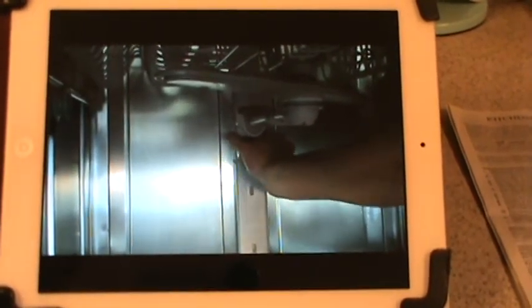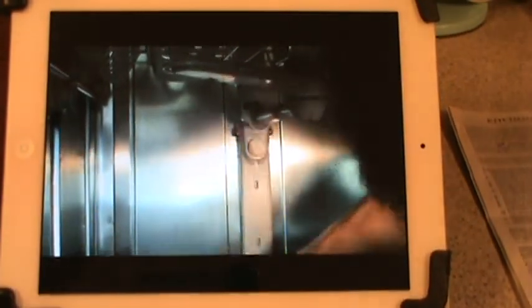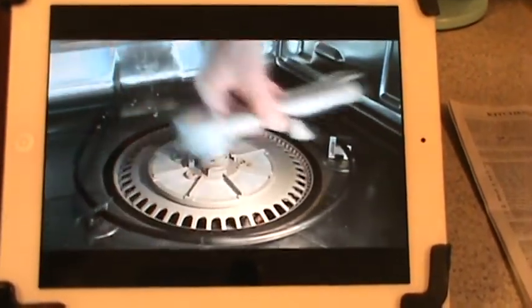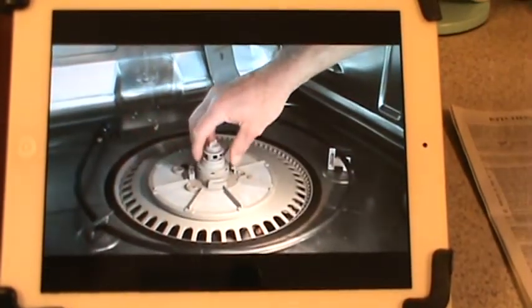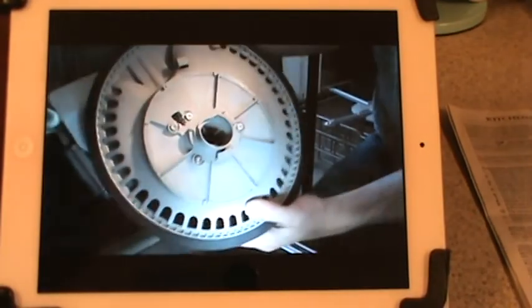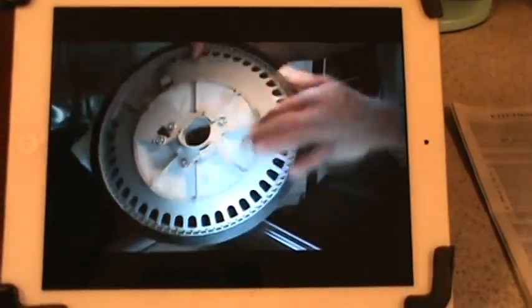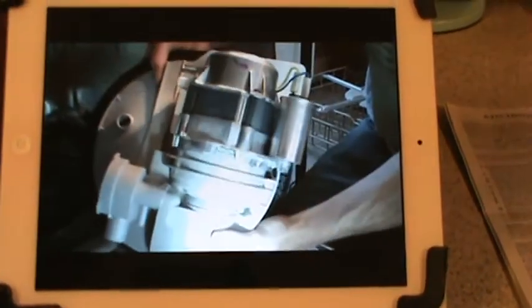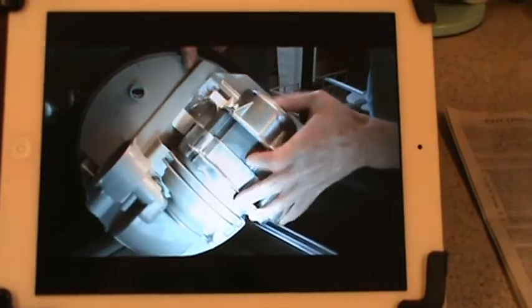Going back to KitchenAid Customer Care, four different people told me the motor was under warranty. Finally one person — her name is Doris, at extension 7744 — she seems to be the only competent person there who really knows what's going on. I would suggest you ask for her and tell her A&E sent you.